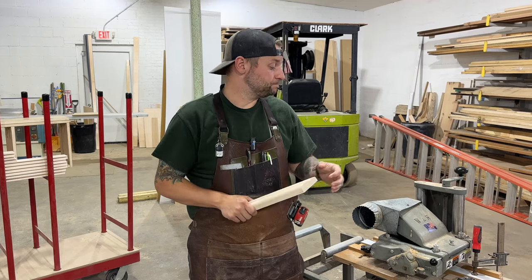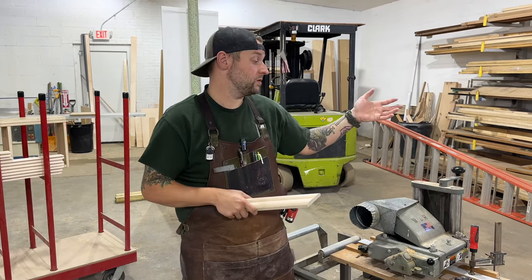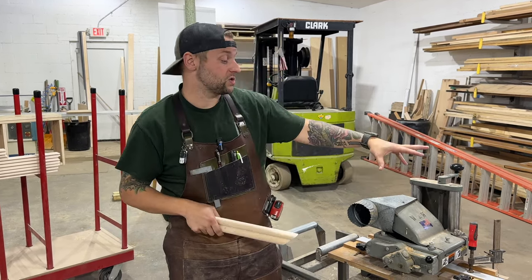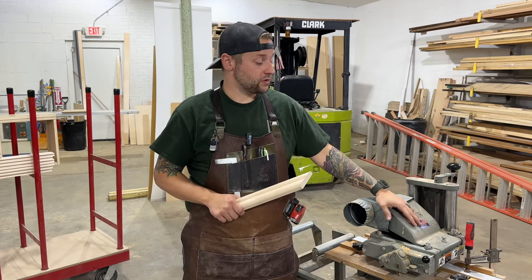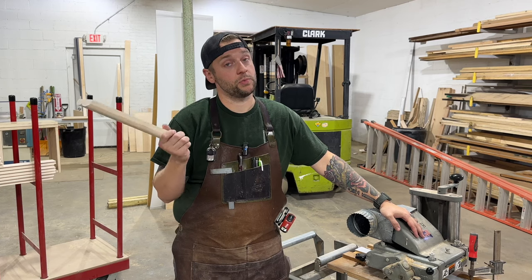These have remained pretty much unchanged from when they were first made, I think in the 60s, all the way to now. So you can buy the machine and it's essentially the same — you might have some speed control now, but this is a single speed. We buy knives for this machine from Neil, the same gentleman that we get the knives for the shaper from.